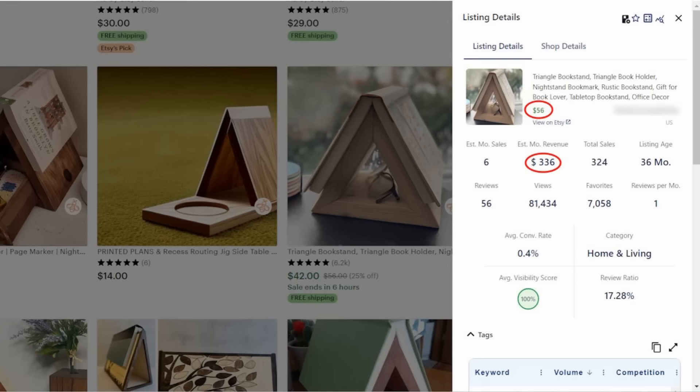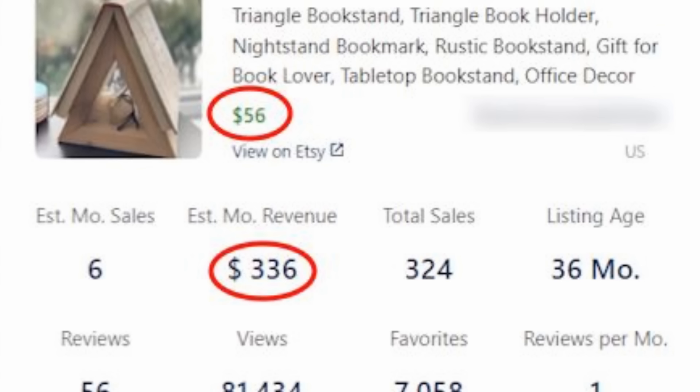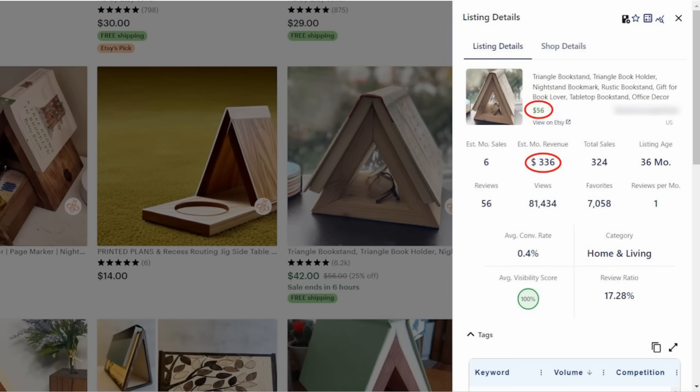I know, $56 for this? That just seems crazy, and it's not even stained. I'll be honest, I didn't even know these were a thing. But go to Etsy and search for wood book holder and you'll find a lot of variations of these. As of the recording of this video, this particular one has sold 324 times over the last 36 months and has brought in $336 in the past month alone. Just because you may think you wouldn't buy it doesn't mean there aren't people out there who would. So if you've been thinking of maybe selling some small items, maybe this is the one to consider.